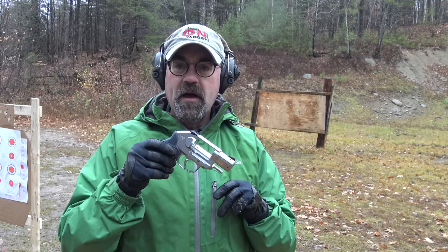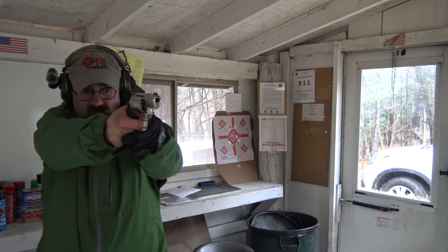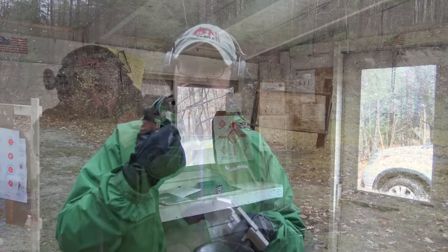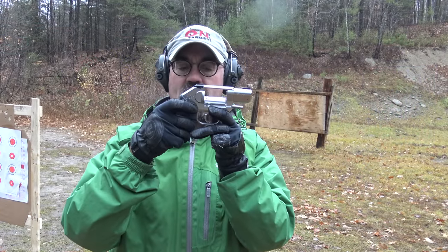Hey folks, On Target Training here today talking about a really fascinating revolver. This is the Kimber K6S — a stainless steel six-shot revolver, weighs 22 ounces, has an internal hammer, so it's a hammerless gun.